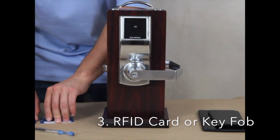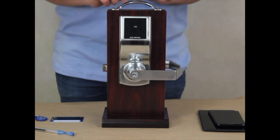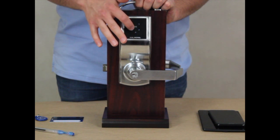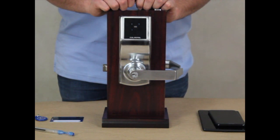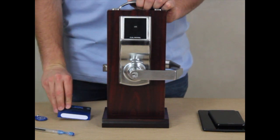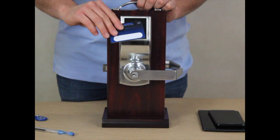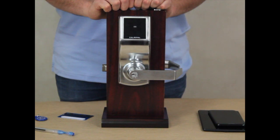Now we will show you how to set up an RFID card or key fob with the lock. Type in the master code followed by the pound key to enter setup mode. Once you do that, press the number 1, followed by the number 2. Then take your RFID card or FOB and place it against the lock. The key card will register with the lock and you can now open the lock with your key card. After opening the lock, the lock will re-lock after 10 seconds.